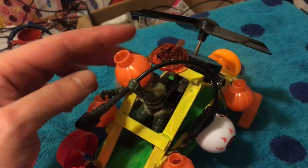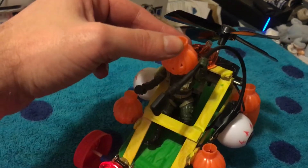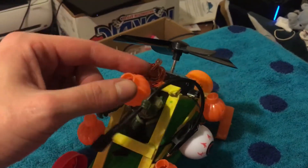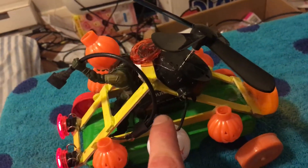This guy right here is like a knockoff of a GI Joe guy. I took his head off and glued a pumpkin on. I added another little pumpkin right here. It runs on nine volts — I just set the battery in there.